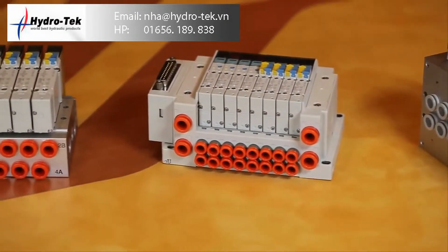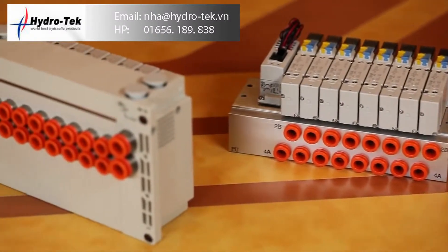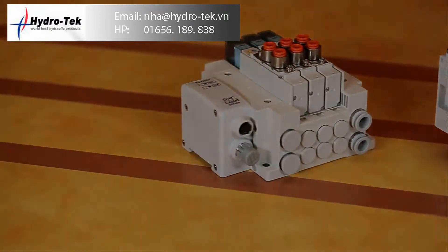Among the 5 port pilot operated valve products SMC has to offer, one new product series stands out with its versatility, compact size, and interface options: the new SY3000-5000 series.